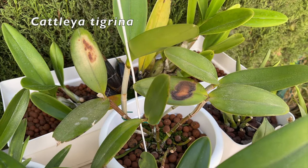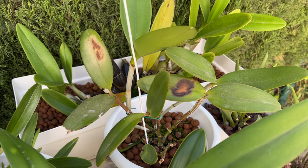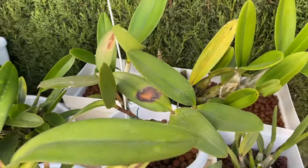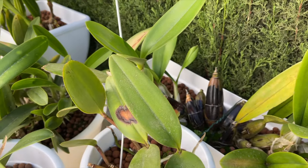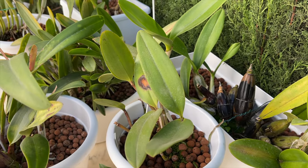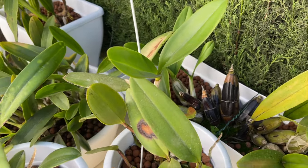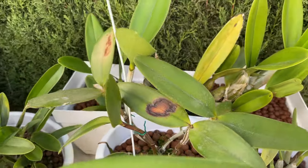Same with my Cattleya Tigrina — this was a big face palm applied to self. I had burnt this orchid many years ago. The leaves eventually dropped and she was looking mighty fine this season after having grown two new growths. And behold — oops, I did it again. Le big sigh.